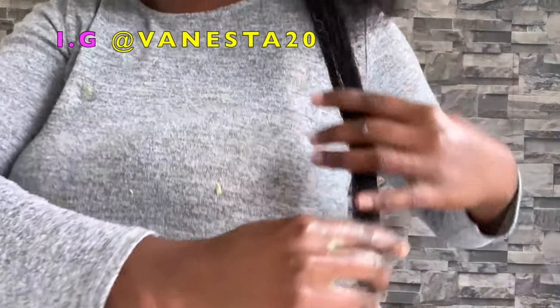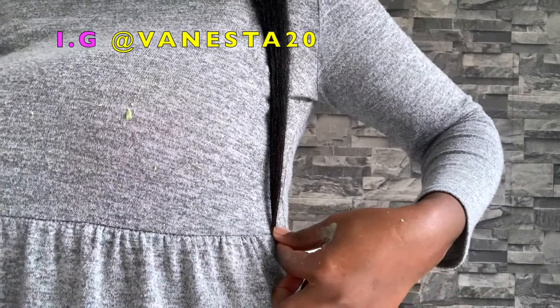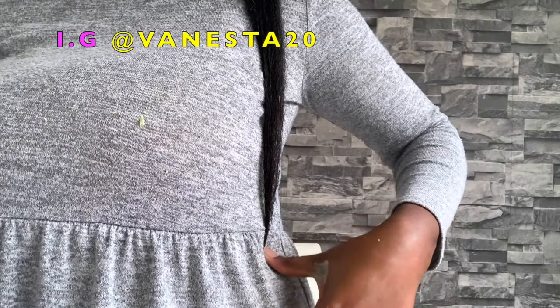Somebody asked in my last video whether I could do a length check, and I thought why not. So this is it — a quick length check on my hair. It is pretty much waist length at the moment.